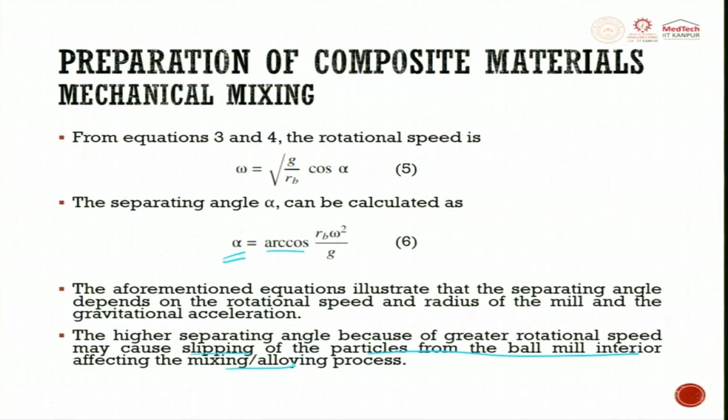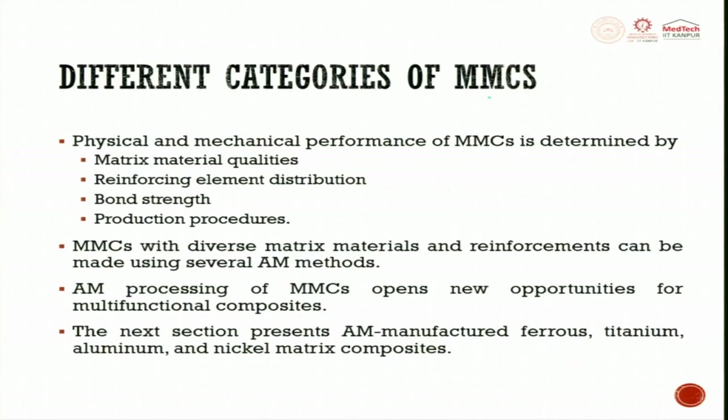The higher separating angle caused by greater rotational speeds may cause slipping of particles from the ball mill, affecting the milling or alloying process. All these things are very important. Until you do proper mechanical mixing and powder preparation, you will not get the required output when a laser or electron beam is used. The physical and mechanical properties of metal matrix composite are determined by matrix material quantity, reinforcing element distribution, bond strength, and the production process — these four dictate MMC performance in AM.